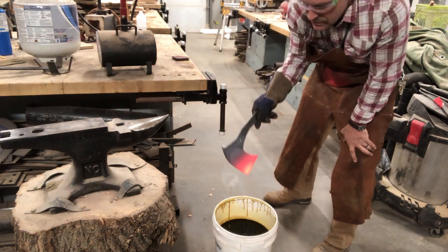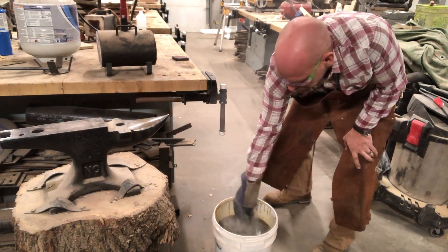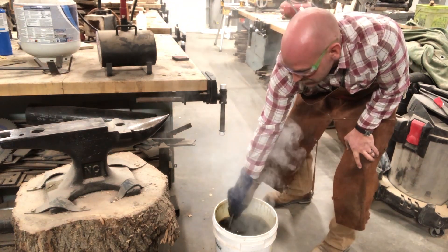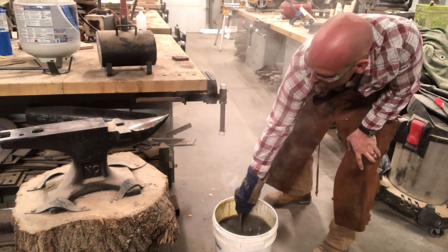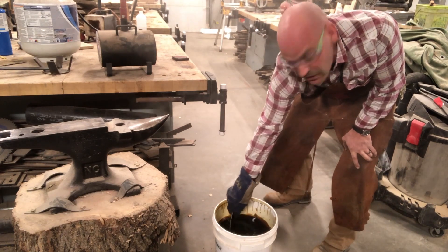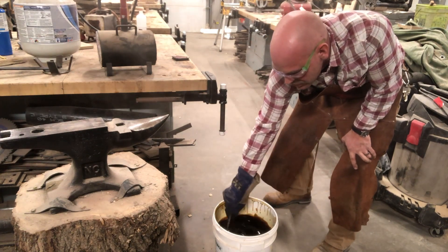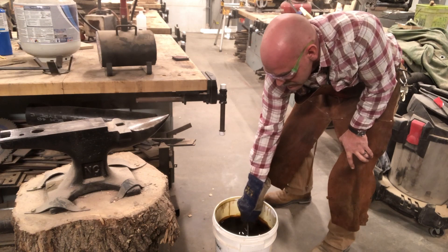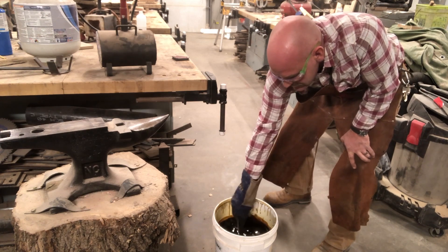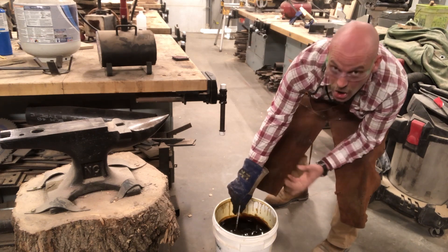Okay, here we go. Hold your breath. It's best to do this in a well-ventilated area. This doesn't produce as much smoke as I've had happen in other times — we just hardened the edge of that blade. We didn't heat up the whole thing, so we don't have as much smoke. I like to move it in a figure-eight pattern so it's moving that oil around the whole thing. Then I'll bring it out and let it cool. And that is the hardening process.